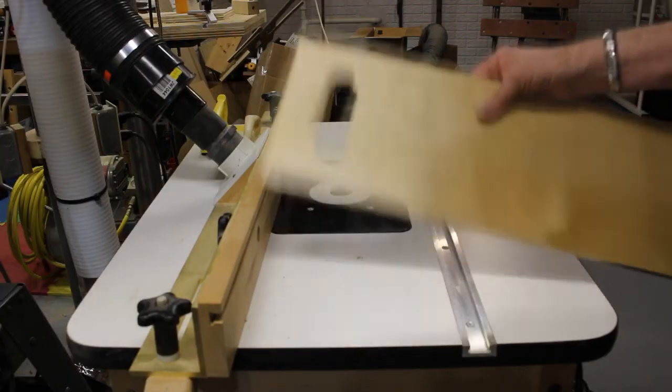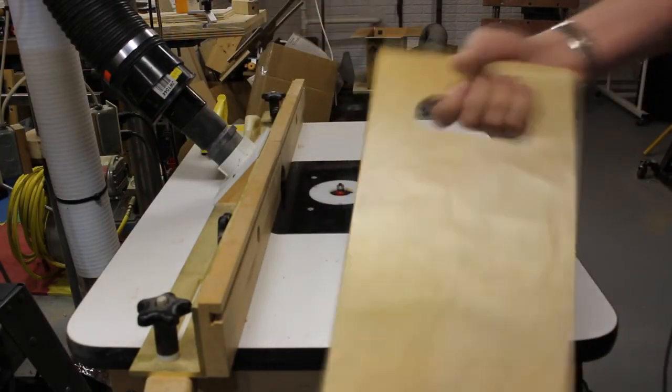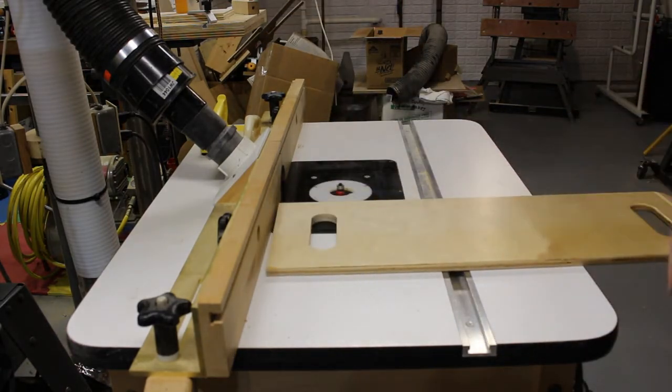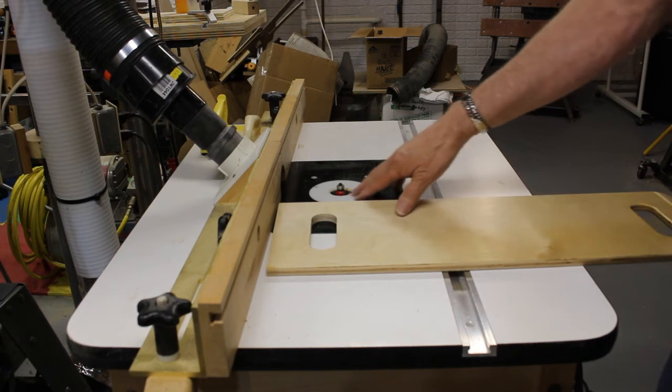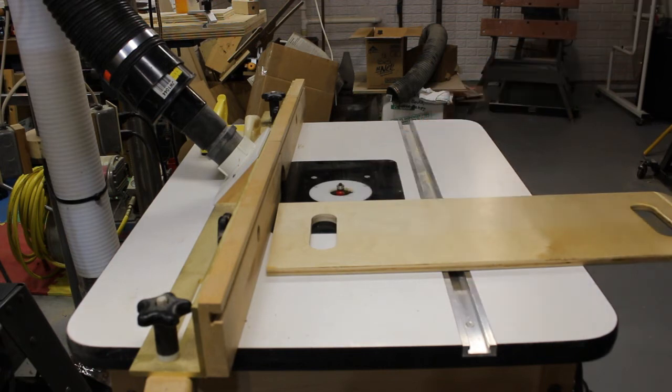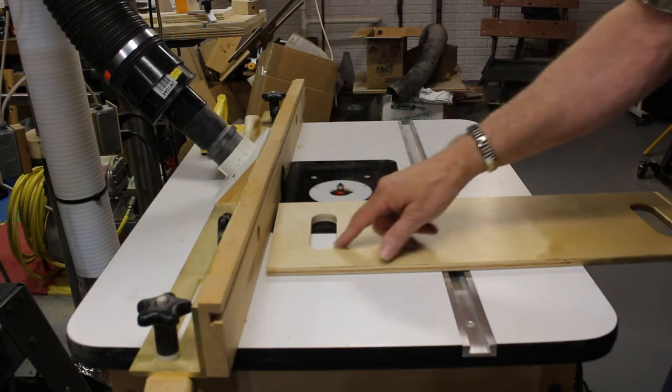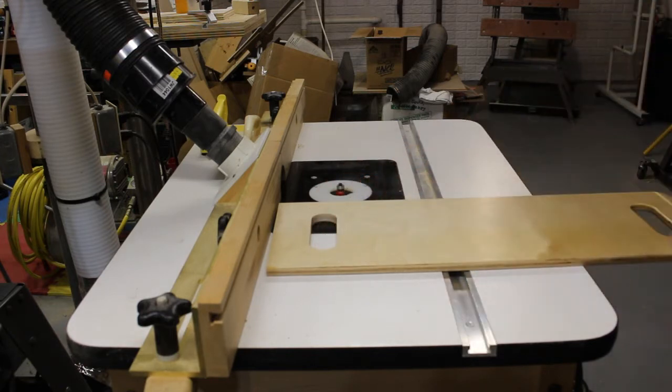I have the hand hole cut and sanded. Now I have what I think is an eighth-inch round-over bit in my router table, and I'm going to rout the edges on both sides of this hand hold.